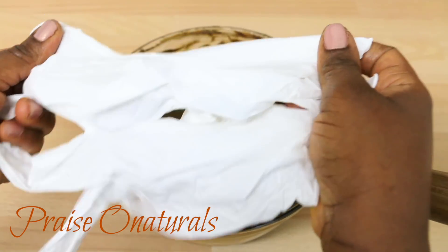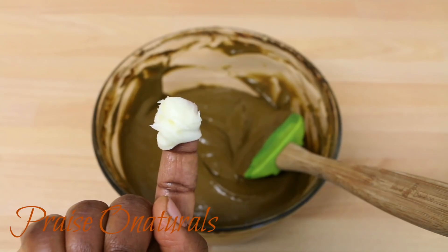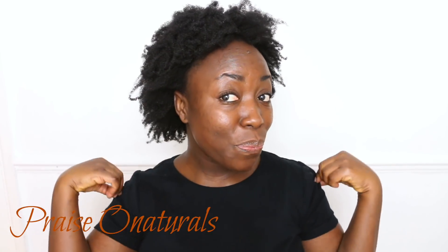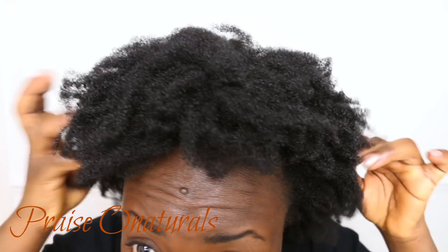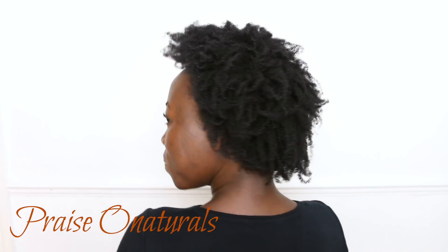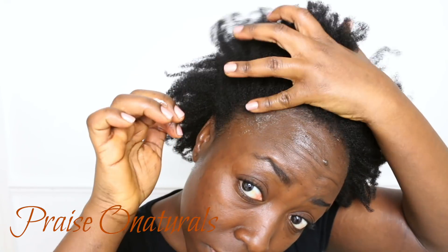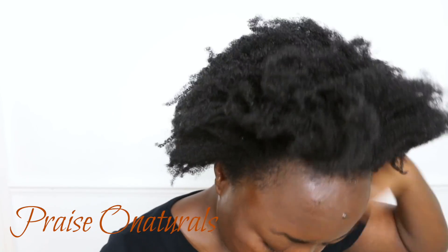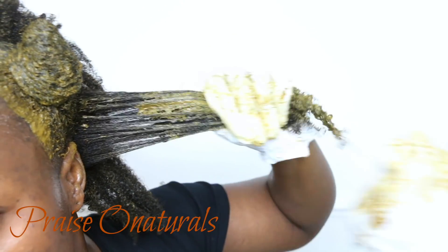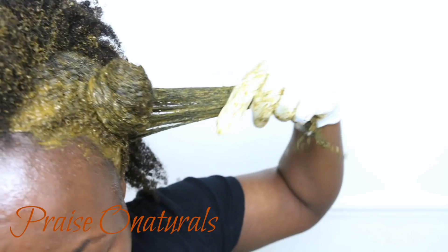I'm also going to use gloves and some oil — in this case I'm using whipped shea butter — all around the circumference of my hair to stop the dye from dyeing my skin. This is my hair; I've already shampooed it and it's dry at the moment. You don't have to wait for your hair to dry — you can go straight ahead and dye your hair as soon as you shampoo.